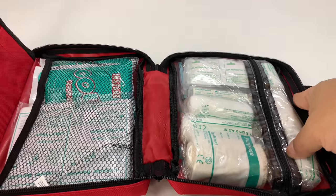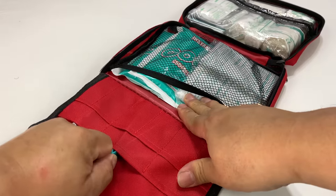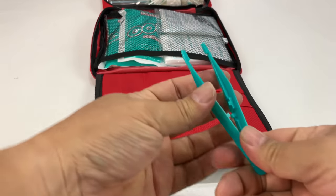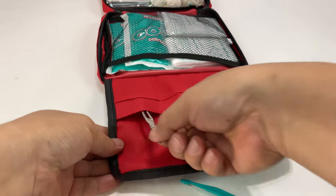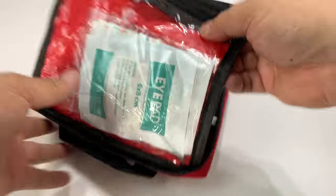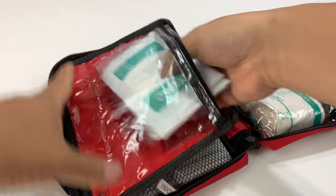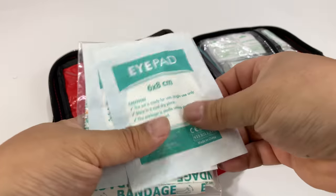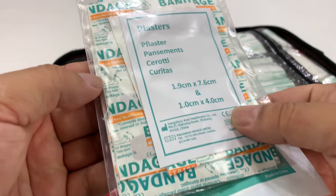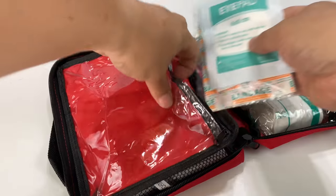This is a pretty complete kit. We have some plastic tweezers, and also some scissors on this flap which opens up this way. In this clear pouch we have six by eight centimeter eye pads — at least two of them. And then we have plasters, which are essentially bandages. Looks like we get a whole assortment of those.